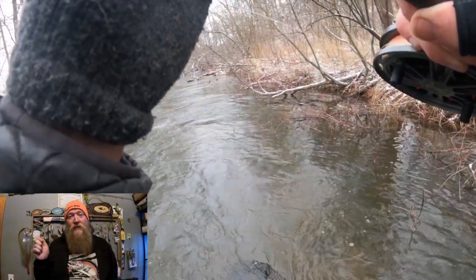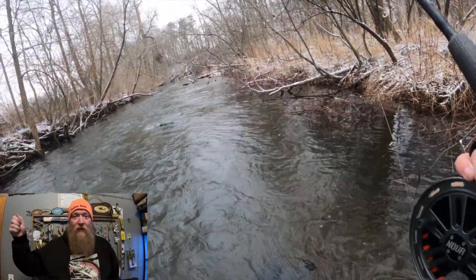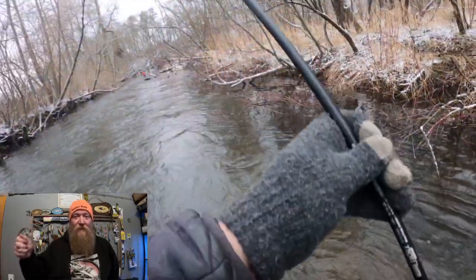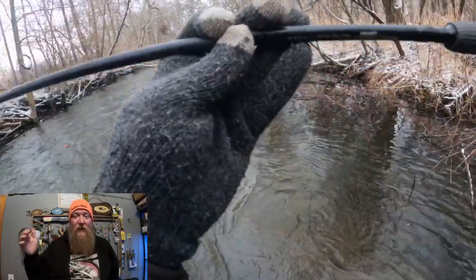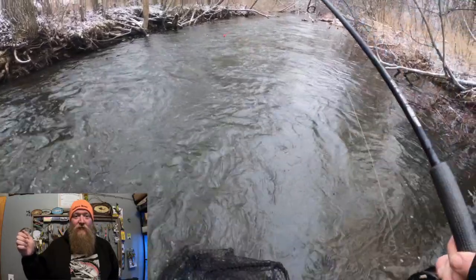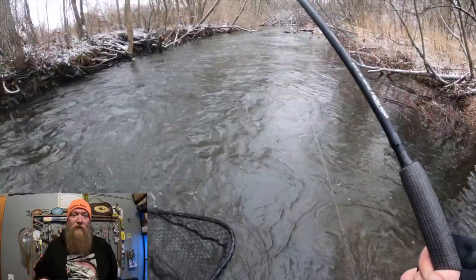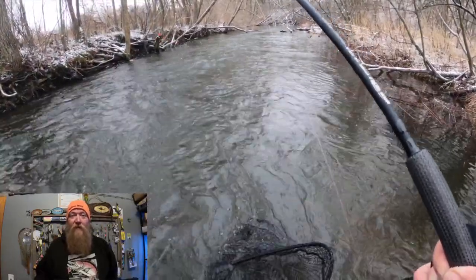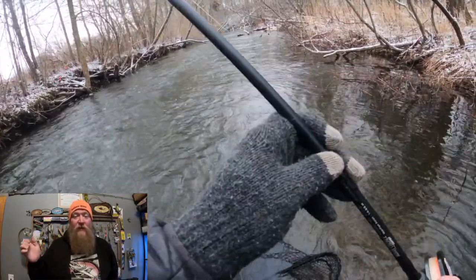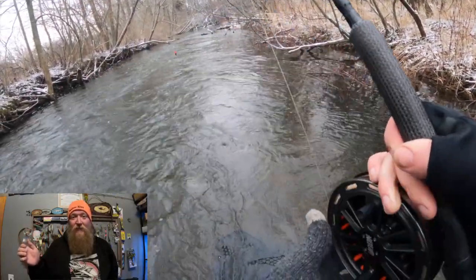So if I set the hook and I feel head shakes, I just let my rod follow with each head shake until they start to calm down. I either clamp down and do that, or I leave my hand loose enough to where if they really start to pull, it'll start spinning in my hand. If the fish starts to run right away - usually after a couple head shakes they either hunker down or they run - if they run you just let them go, go real light on the drag, keep just enough to keep the line tight.